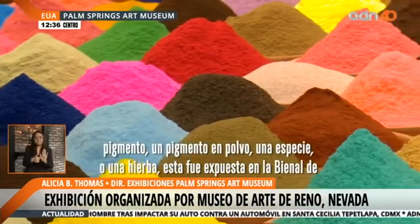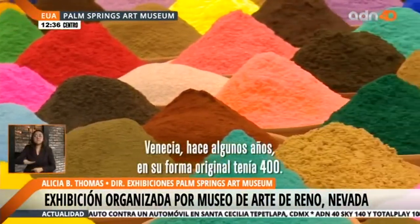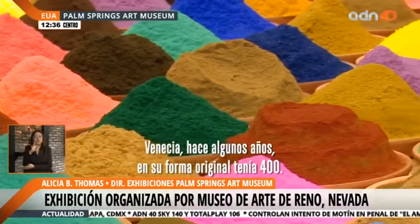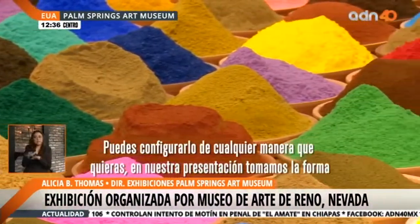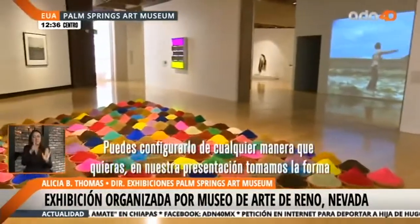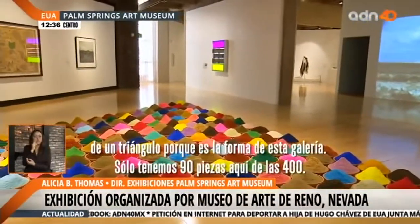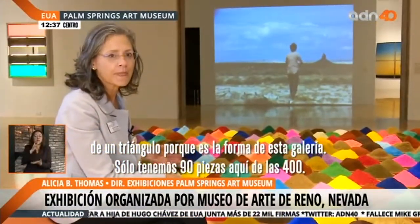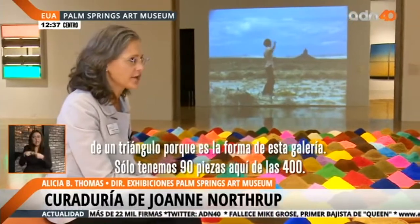This work was first displayed at the Venice Biennale several years ago, and in its original conception it had 400 of these. You can configure the work in any way that you want. In our presentation, we took the form of a triangle because it's the shape of this gallery. So we have only 90 pieces here; the original was 400.